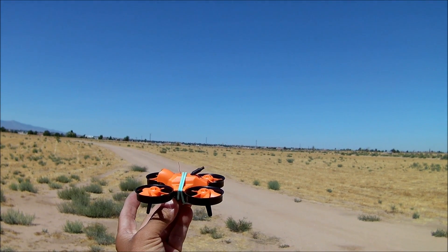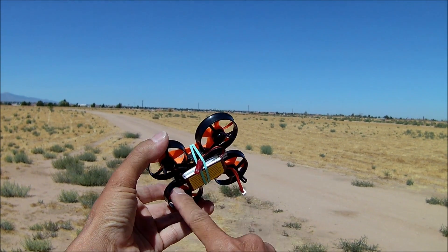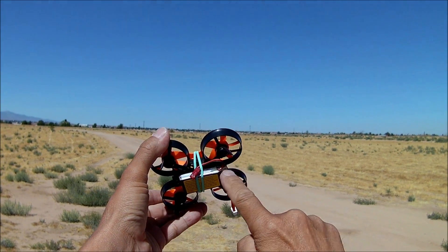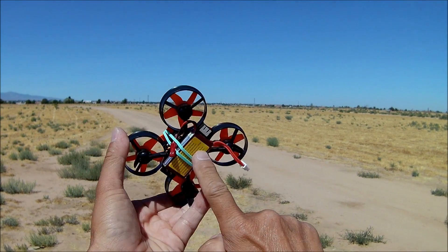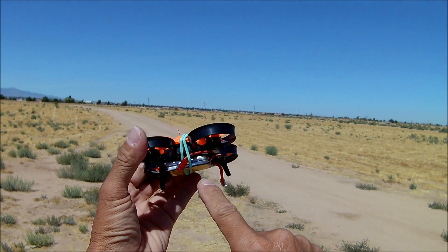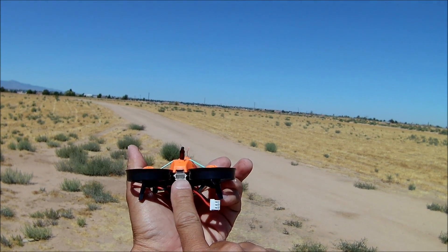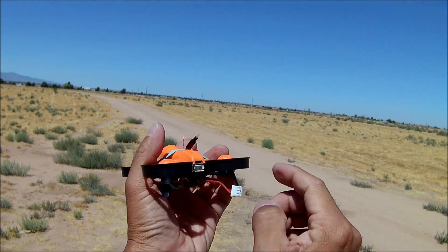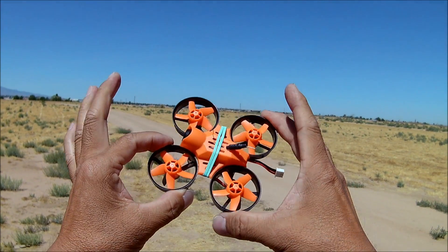All right, we got the Warlock Pro 85 here. What I did was I took the bottom housing off where the battery gets inserted because it only fits a certain size battery. So I've taken that out and put a rubber band around the whole quadcopter so I can put any kind of battery that I want, any size. I put a little foam pad on the bottom, and we're going to leave that 2S balance port alone and just use batteries that have the 2S balance port. So let's go for a little flight with the Warlock Pro 85.